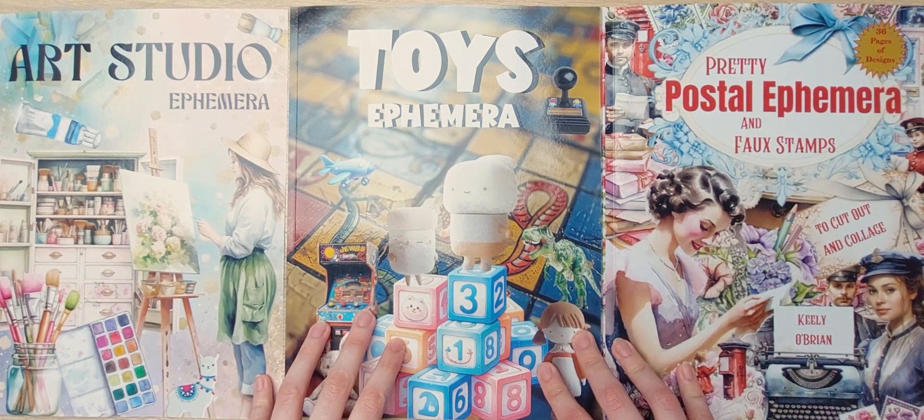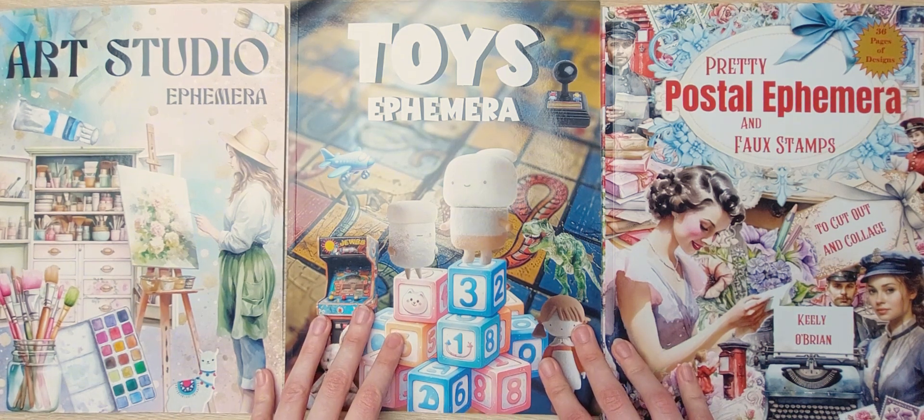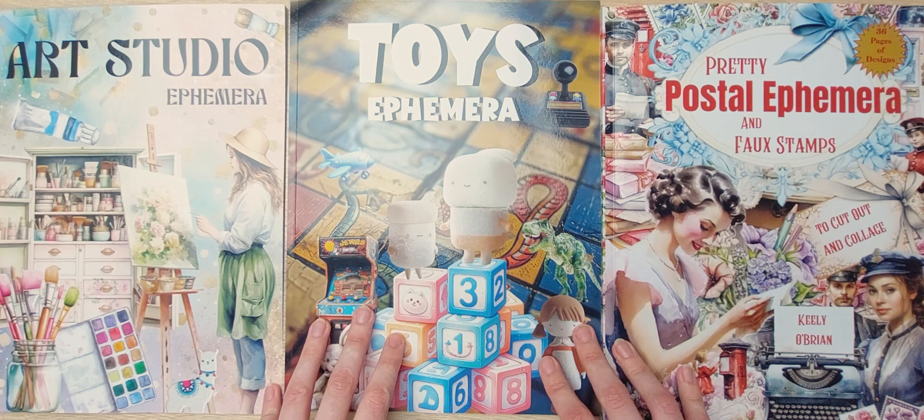In my last video I did a flip through of Portoast and Kate Currie's Cute Bear Ephemera book, however the quality of that video turned out pretty bad, and I wanted to apologize for it. I used a new video editing software on my phone and was still figuring things out, but now I know how it works and I hope the quality of my videos will improve.